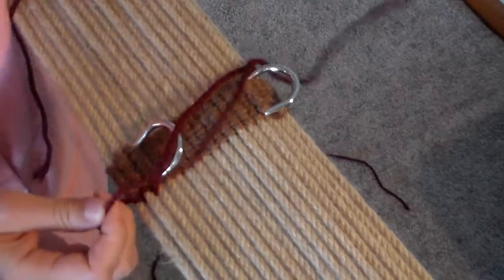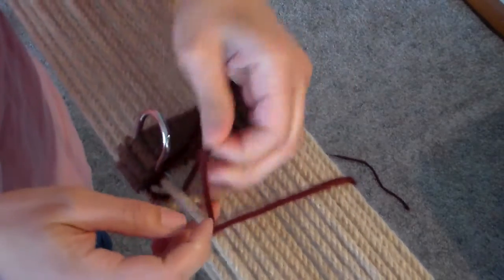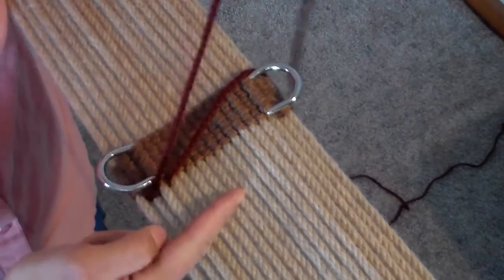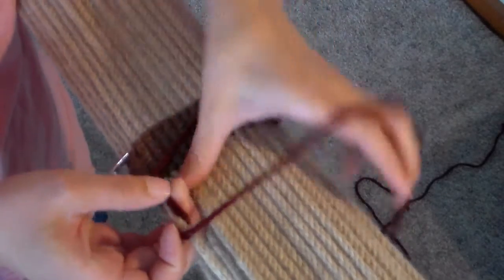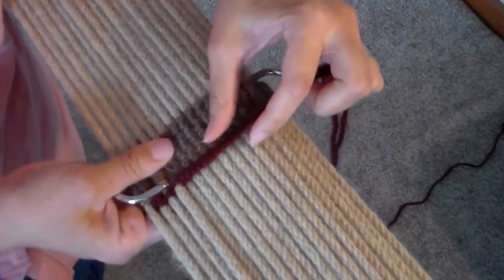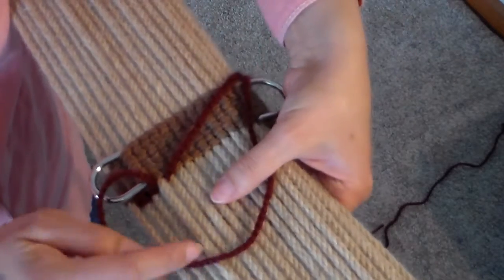I'm going to take this top one, go over the second one and under the third one. Snug that up. Then I'm going to take this one, cross it to this side, go over the third one and under the fourth one. It's the same pattern as we did the D's — just crossing each one across, going over one and under one.